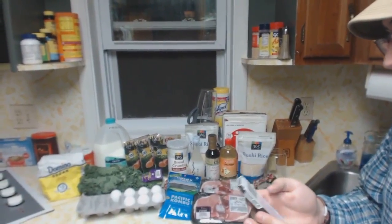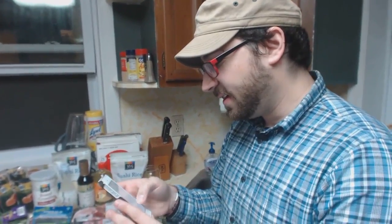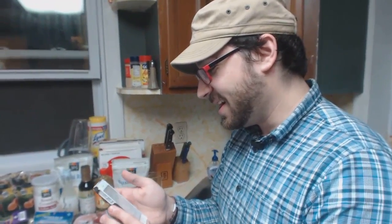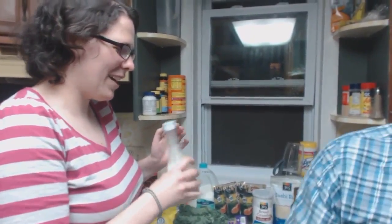The first thing we need to do — I've got my handy-dandy recipe here on my phone. We need to combine the rice water, sake, mirin, soy sauce, salt, and kombu in a rice cooker pot or a heavy stock pot. I'm really glad we get the sake right off the bat because then I can drink the rest of it.